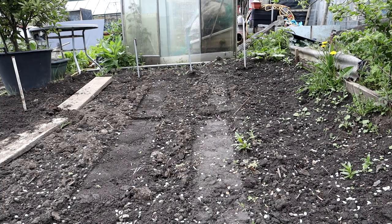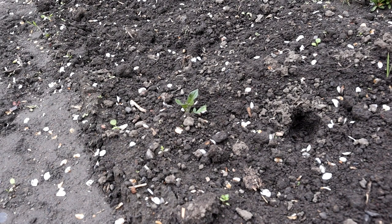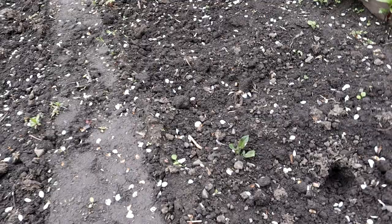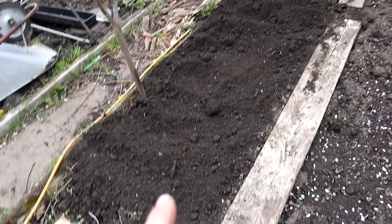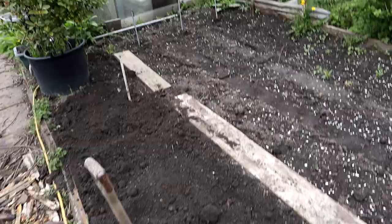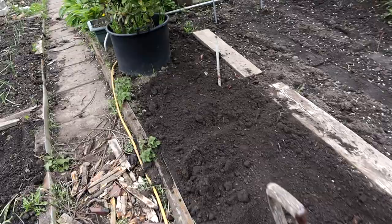I'm almost done, got one more job to do. But first look - the Charlotte potatoes have started to show! It's time to break now; if there's any frosts they're just going to have to grin and bear it. They should be alright now. Fingers crossed. I've put a row of four Picasso here because I didn't want to go too near that pear tree because of the roots. I've double dug, put some cow manure in, put four potatoes in, filled it back in - sorted.